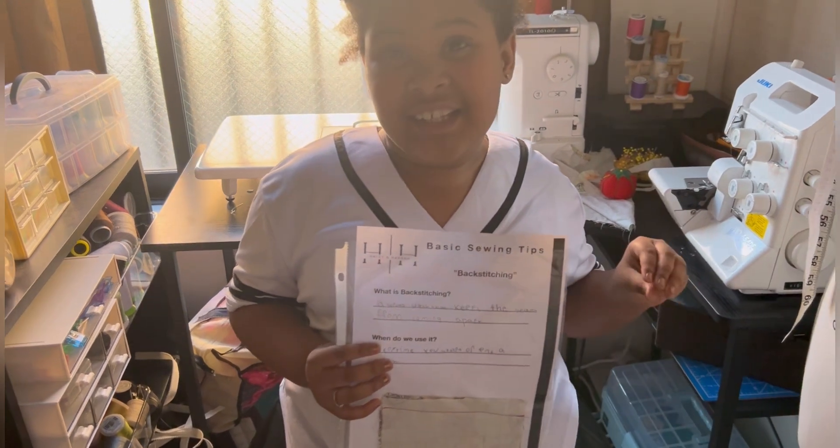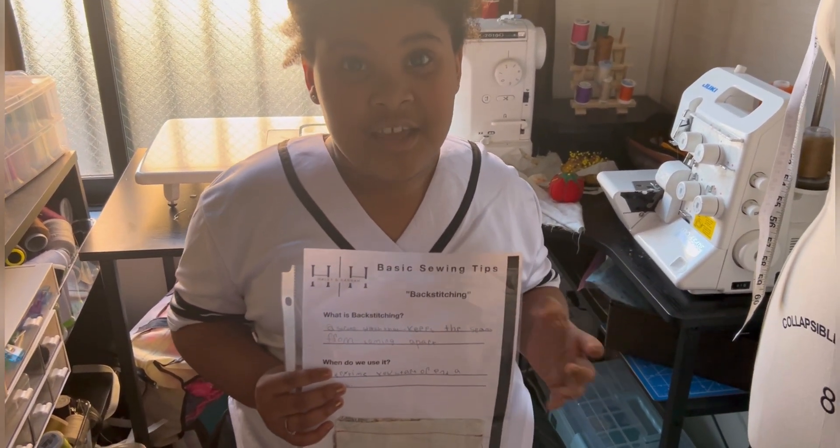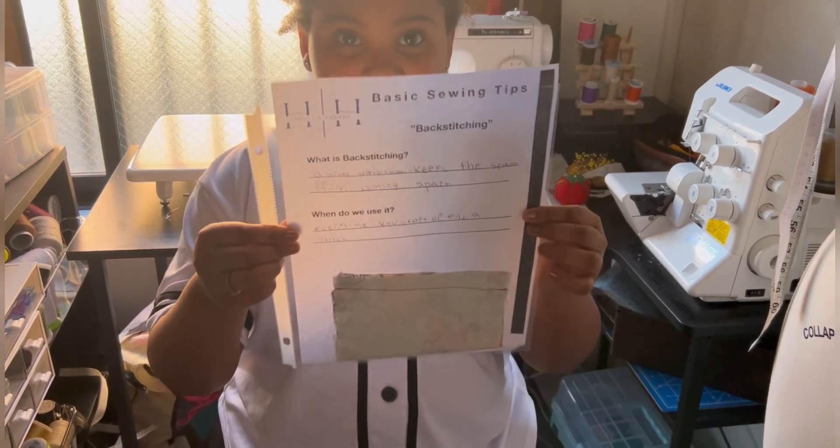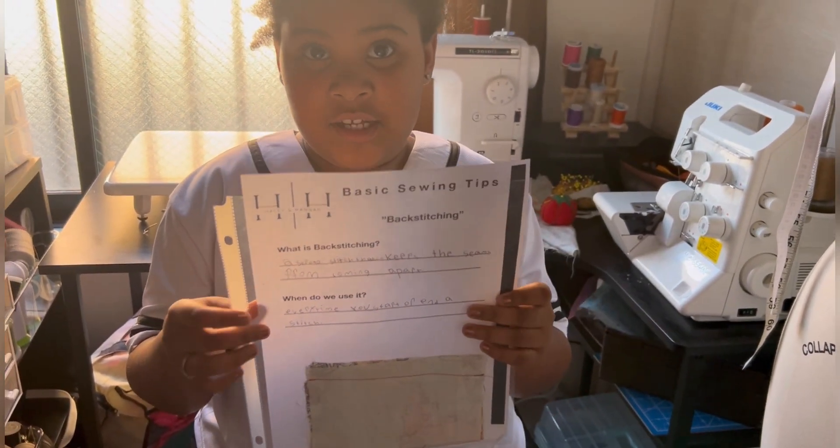Guys, I want to show you this because I think it can help you really remember the tips. Here it is, and I'm going to read it out very loud so you guys can hear me clearly.